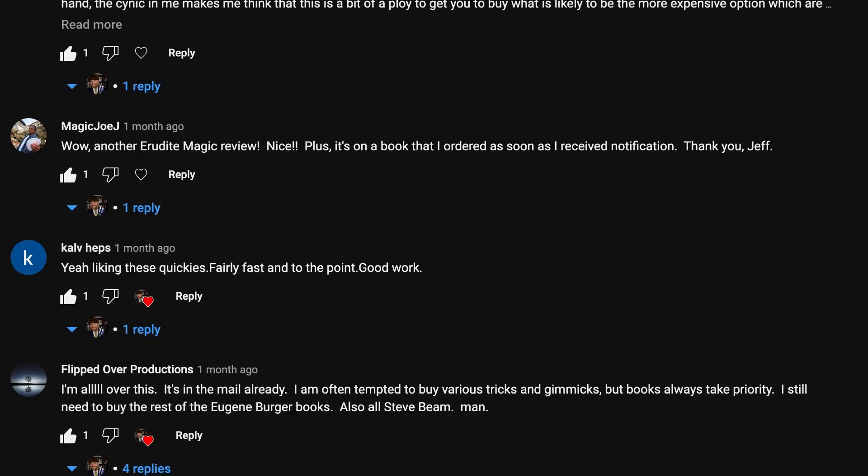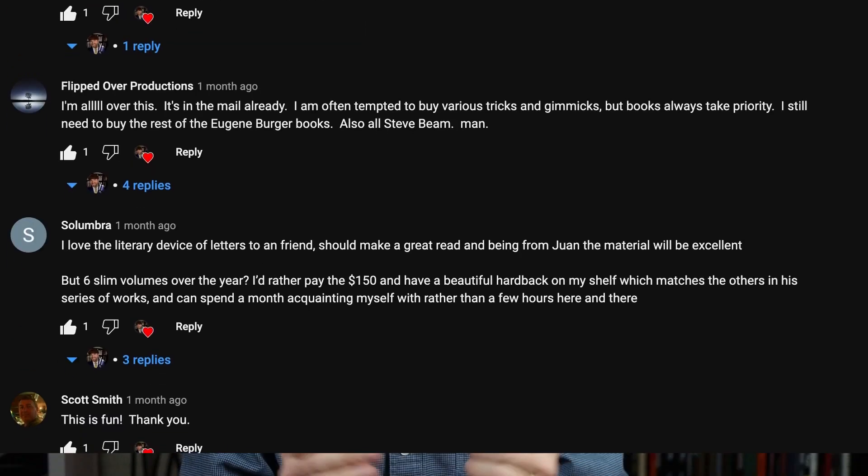The magic book community has been buzzing the last few weeks with the announcement of a new series: Letters from Juan, and this happens to be Volume 1.